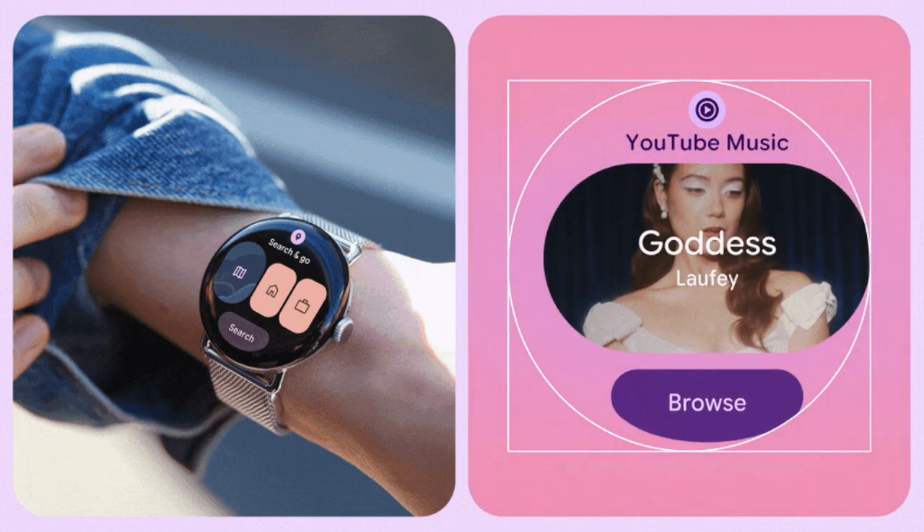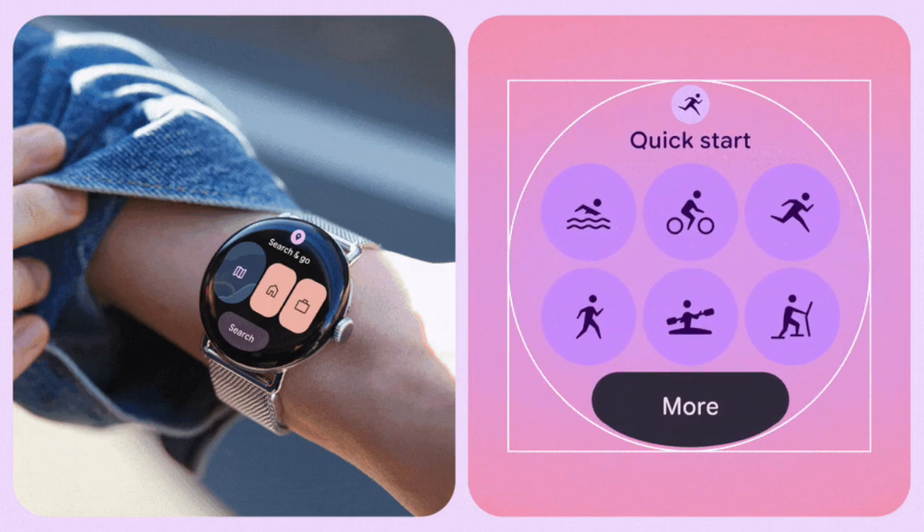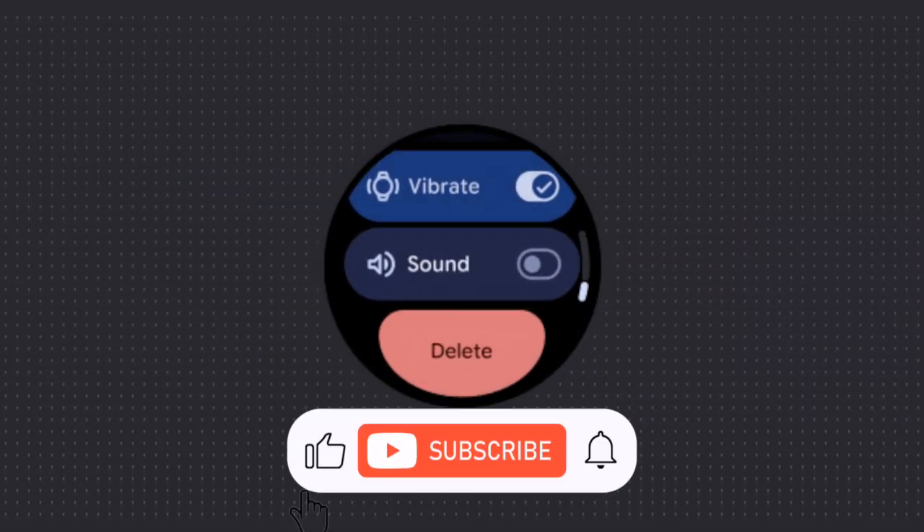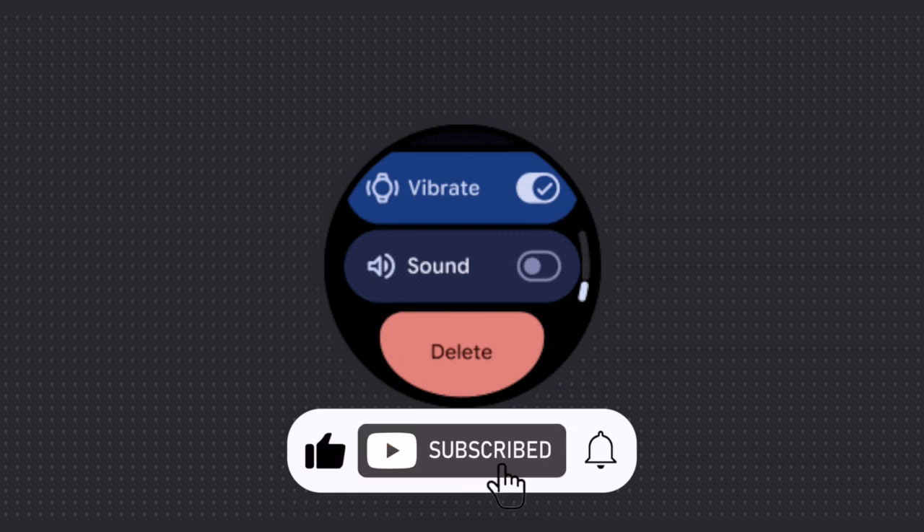Security also gets a boost. The new update adds support for passkeys, which means you can sign in directly from your watch without having to grab your phone. Media controls are better too, with more options for skipping, scrubbing, shuffling, and accessing playlists.